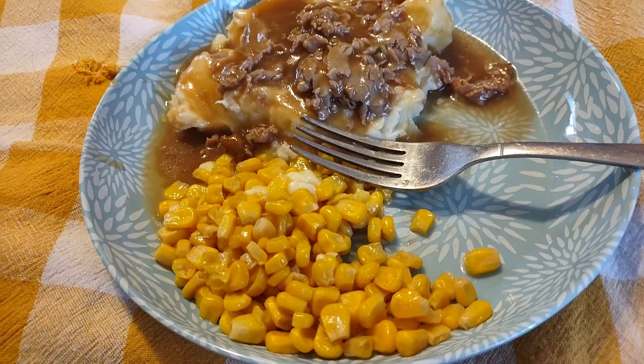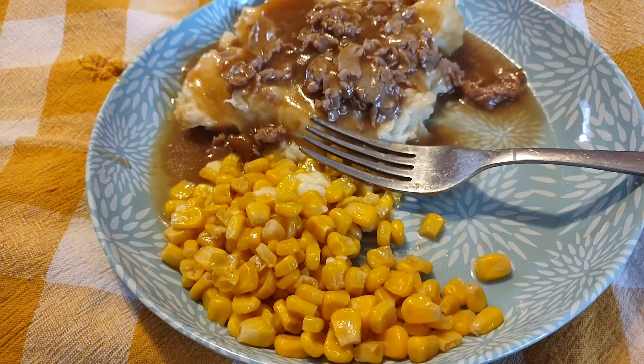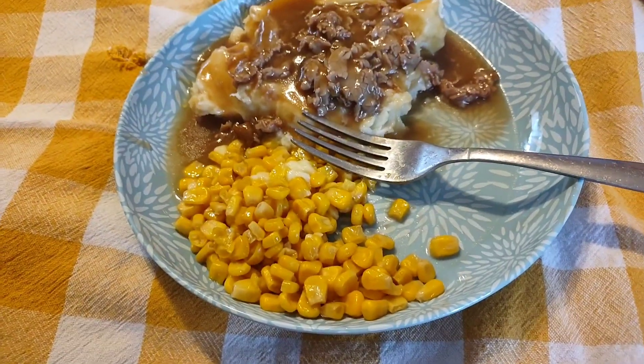There you go guys, a budget meal — check it out. It'll be hashtag budget meals under $5, Brenda's channel, and it's an open collab so everybody's welcome. You pray for me, I pray for you, pray for the world. Bye guys.